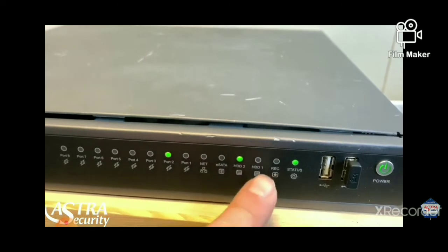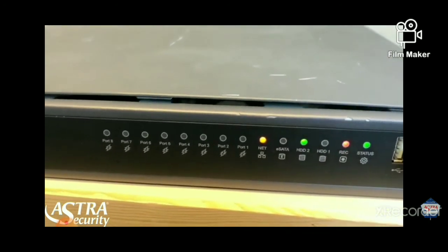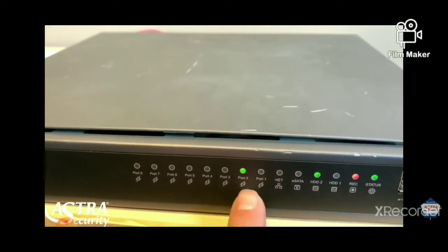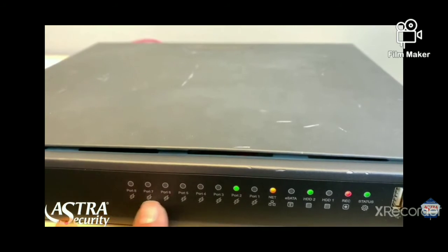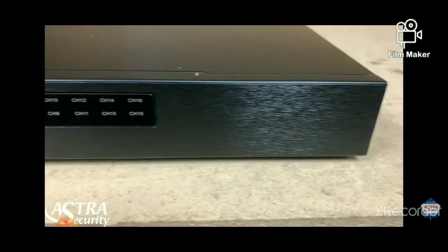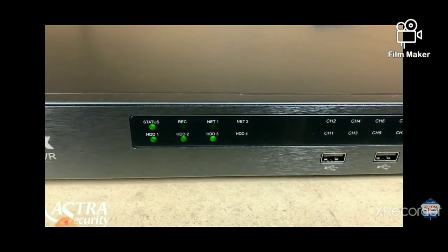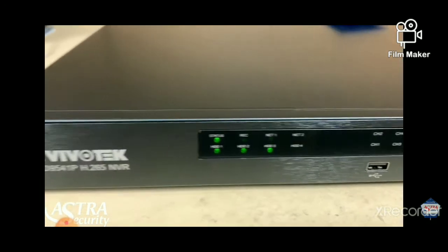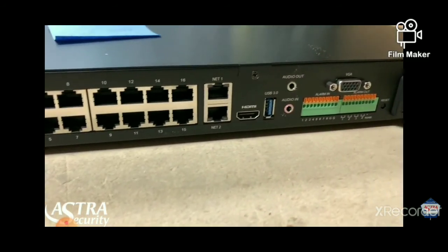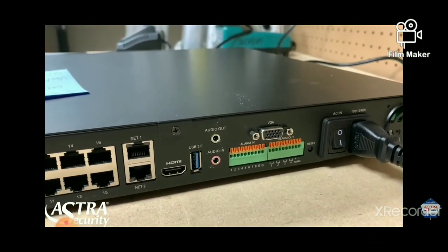Next to that is going to be your hard drive lights — in this case we only have one hard drive. Alongside that, you will notice the net light is lit up, which indicates how well your internet connection is. And then we have all of our ports, which indicates how many cameras you have and if your cameras are functioning. Here is our 16-channel NVR — it has the lights previewed on the front showing your status, hard drives, and channel lights. On the back side is where all the ports are, and there is a switch to turn the NVR on and off.